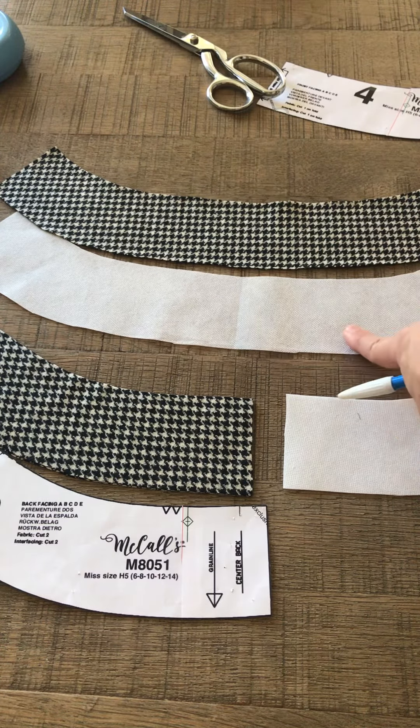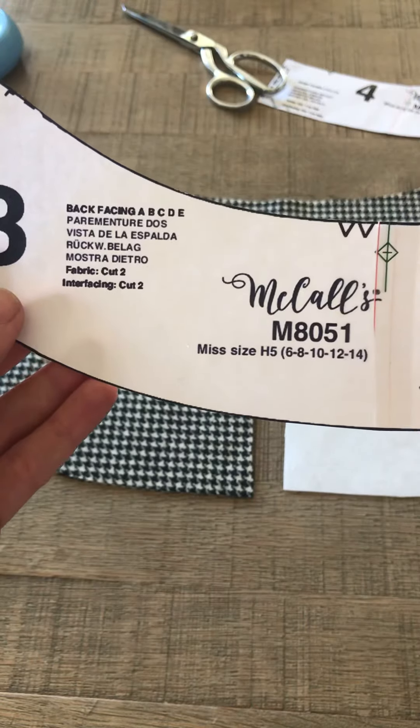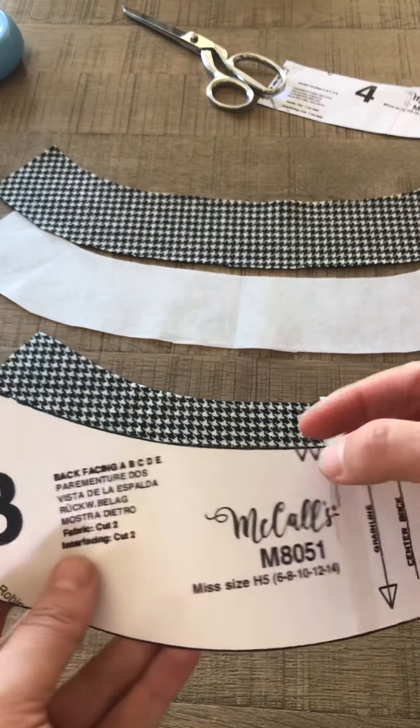You also need to cut one of those out of interfacing. The back facing piece you cut two. Here are the two pieces I've cut, with notches marked.